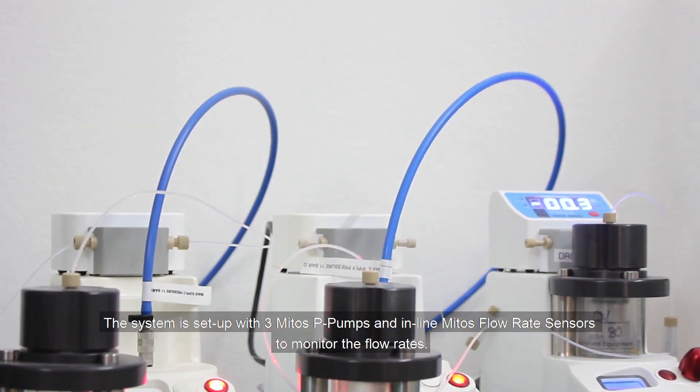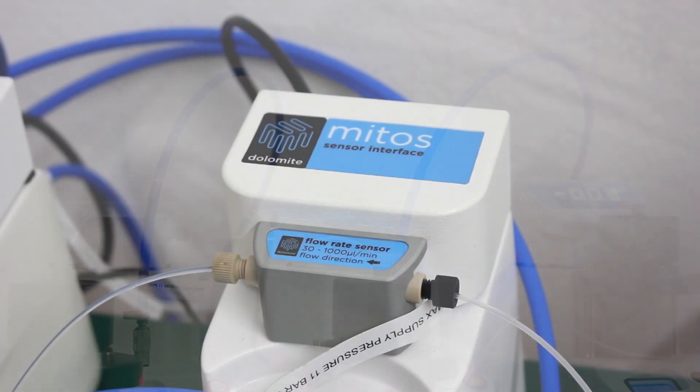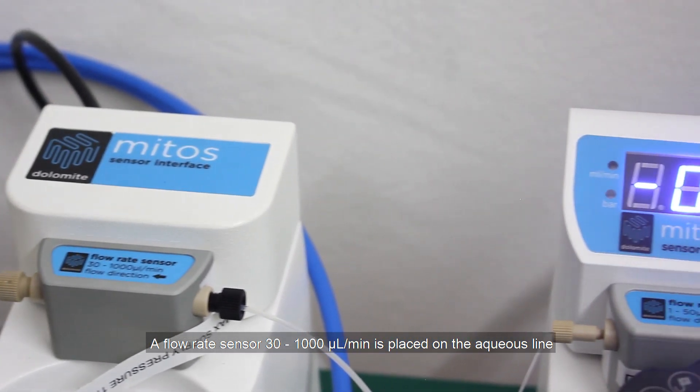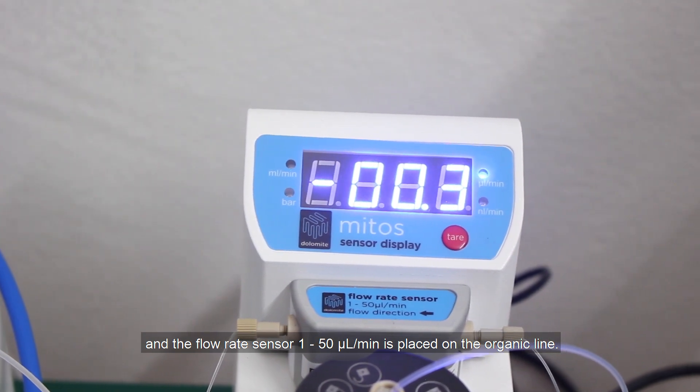The system is set up with three Mitos P-pumps and inline Mitos flow rate sensors to monitor the flow rates. A flow rate sensor 30 to 1000 µm is placed on the aqueous line, and the flow rate sensor 1 to 50 µm is placed on the organic line.